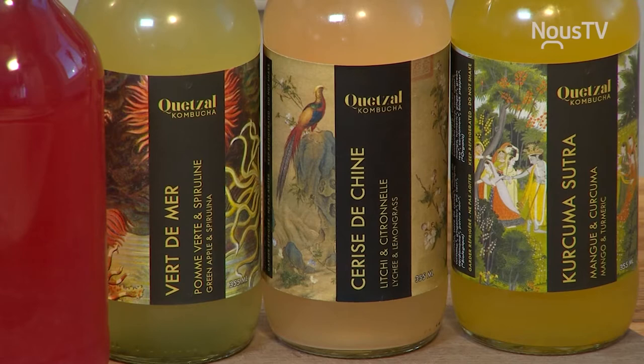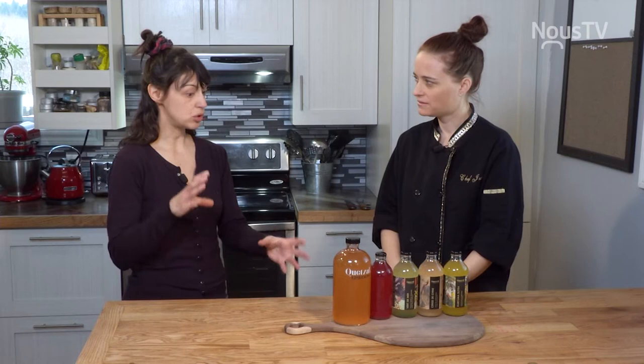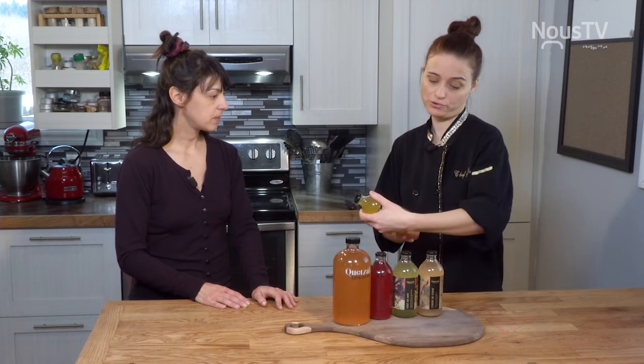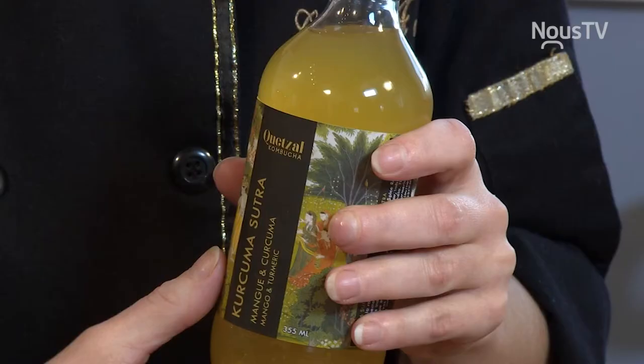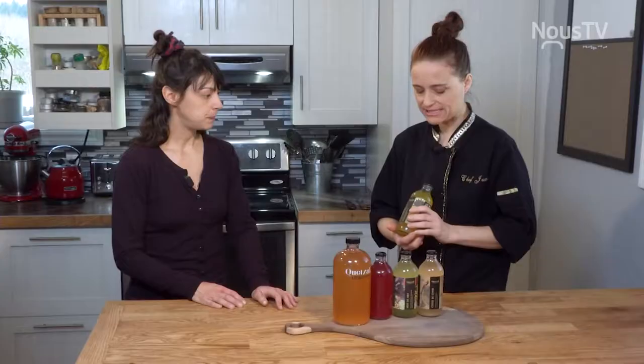Comment tu fais ça? On va infuser du thé, ajouter du sucre, puis ajouter une partie de kombucha déjà fermentée, un peu comme pour un levain, puis notre mère. Ça va fermenter de quelques jours à deux ou trois semaines. Pour un arôme comme curcuma et mangue, on rajoute vraiment de la purée de mangue et du curcuma frais.